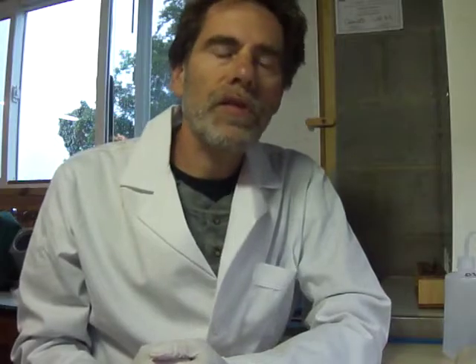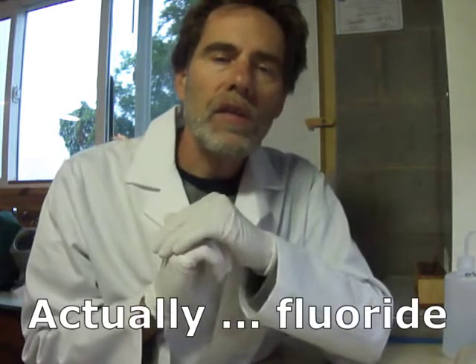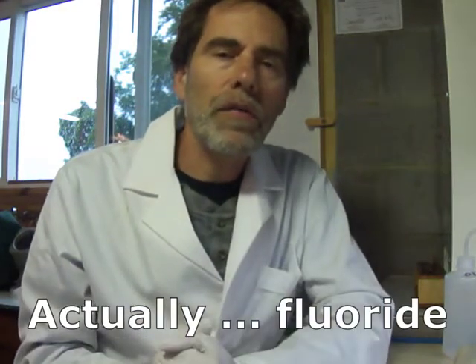A couple sources suggest taking some of the powdered material and adding about four or five times the volume of sodium metaphosphate to it, mixing it together, putting it into the bottom of a closed tube and heating it. If it's fluorite or if there's fluorine in the mineral, you'll get some hydrofluoric acid coming off and it should etch the inside of the tube, and you'll also get some silica deposited in the tube. So those two will indicate that you do have fluorine in there.